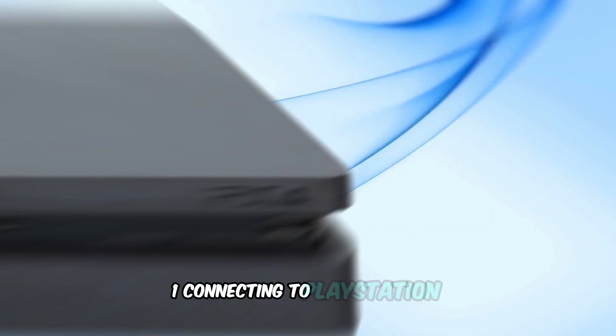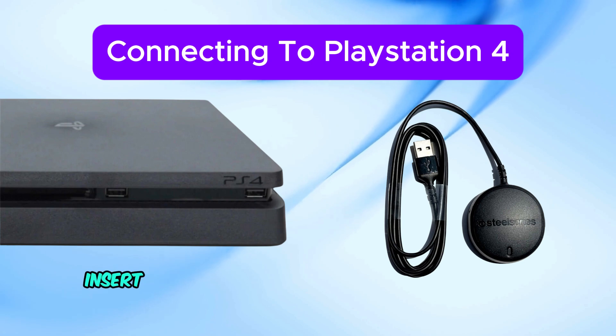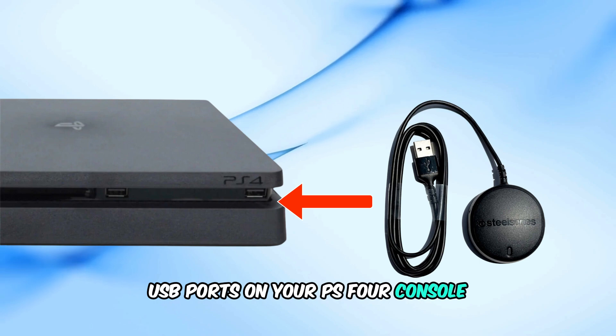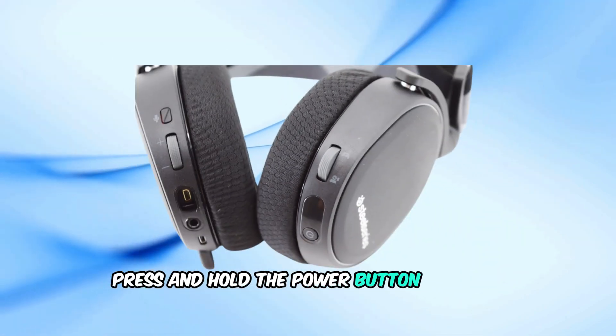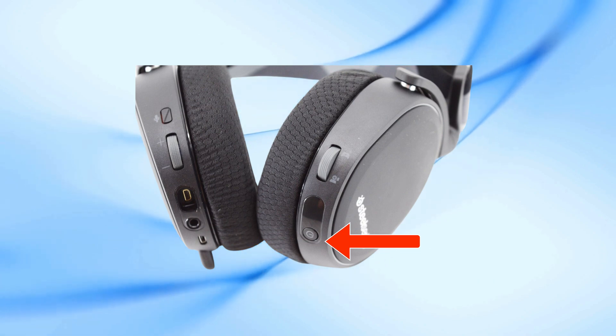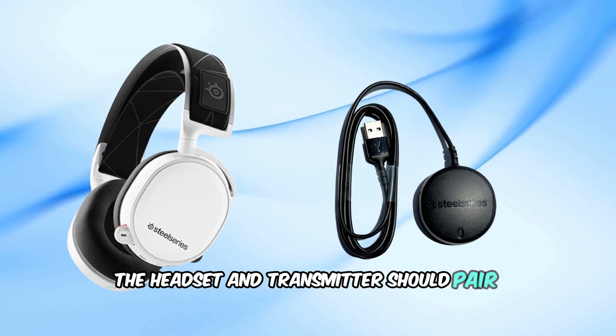1. Connecting to PlayStation 4. Insert the USB wireless transmitter into one of the USB ports on your PS4 console. Press and hold the power button on your Arctiz 7 for about 3 seconds until it turns on. The headset and transmitter should pair automatically.